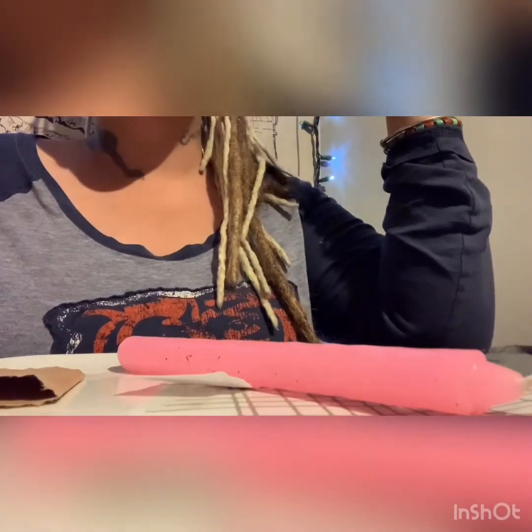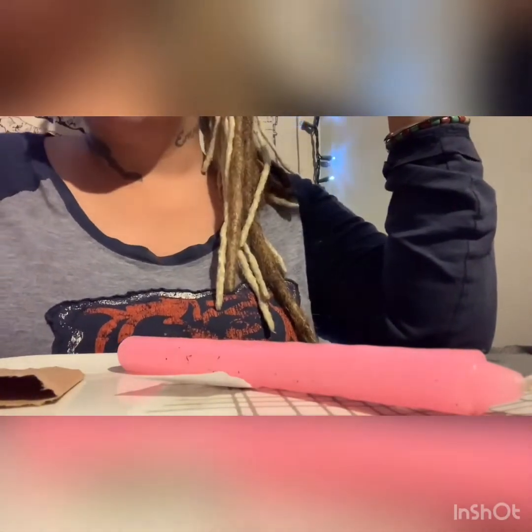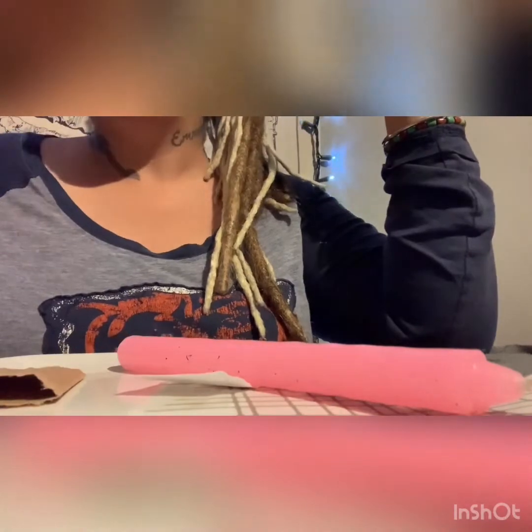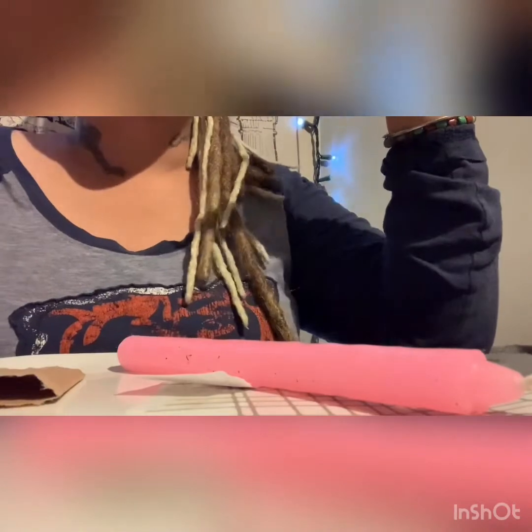Hey everybody, welcome back to Voodoo Spells and More. Once again here with another love binding video. These are the ones that are getting the most views and the most comments, so I figured we keep on with these and just take it from there as we go along.